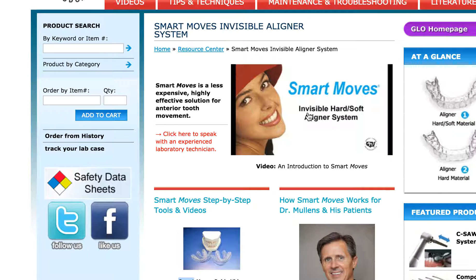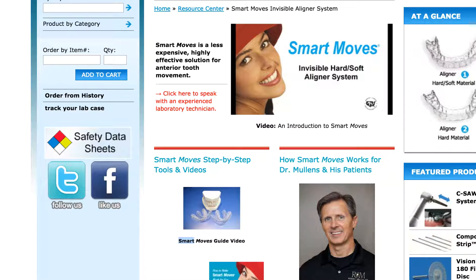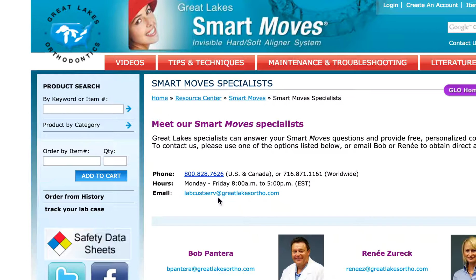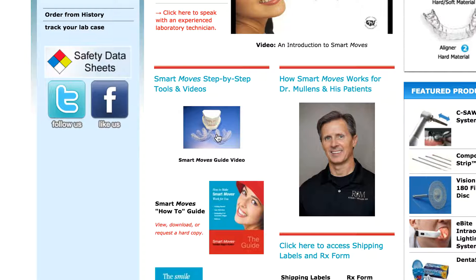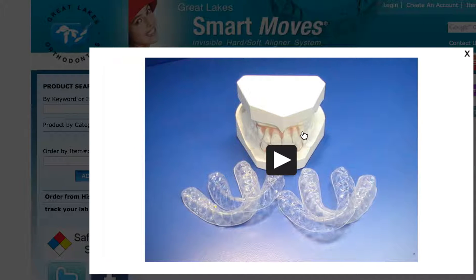A couple of things I really like about this system — good job to Great Lakes — you can click here to speak with an experienced laboratory technician. They give you the phone number, the hours, and the email. I emailed them earlier today and I'll let you know when I hear back. It's nice that they have that resource available; I've never seen it on anyone else's. They also have how-to videos explaining the process. It is a bit simplistic — this is not digital technology. It's simple hands-on: saw, cut, wax-up, and they even send back the wax-up to show your patient.